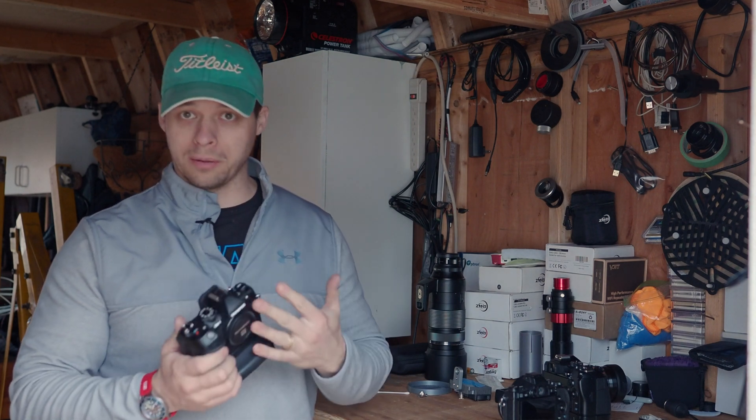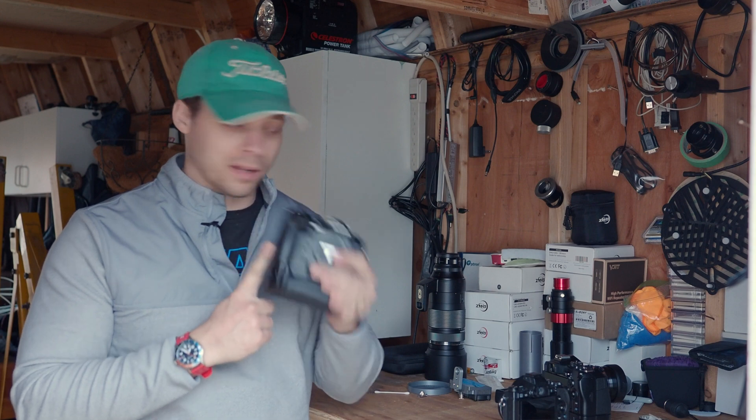This is going to be the first of a bunch of different videos that I'm going to do about the new OM-1 and how it performs in astrophotography. The first thing I want to test and measure is how much heat this camera generates.